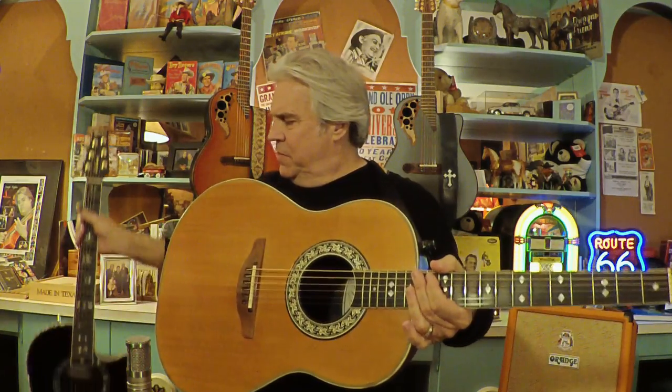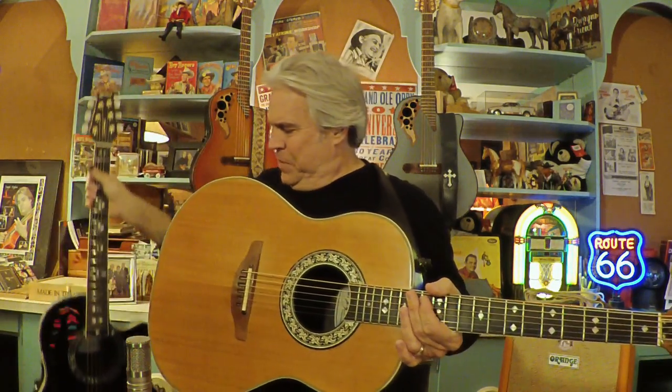Doyle Dykes here, and this is my Guitar Poor Series, featuring the Ovation guitar. You can see the Ovation guitars behind me on the wall. I've got a couple of Adamas here. I also have an Al DiMeola model that belongs to Caleb, but we're all guitar poor around our house. I go way back with Ovation, back to the 70s. Let me tell you a little bit about this guitar.